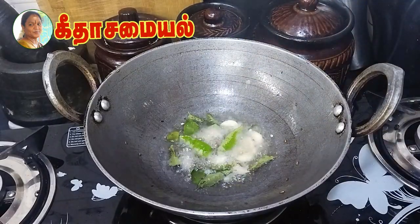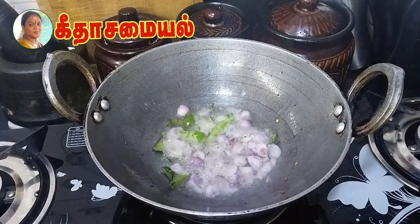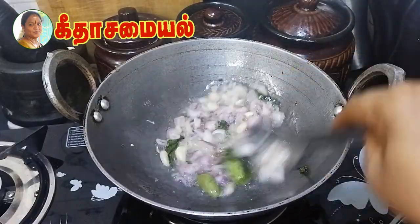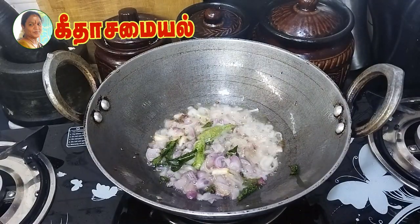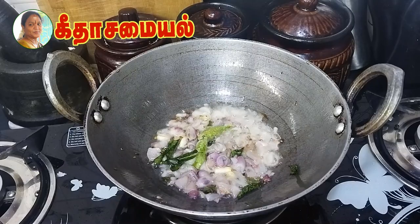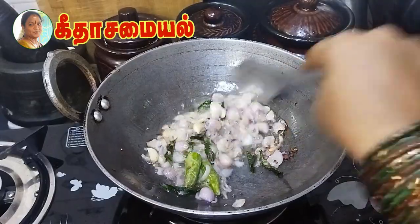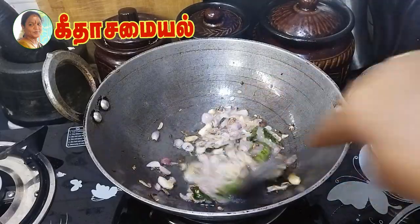Add 10g to the pot. Let's make it. We will cook the rice. Then we can add the bread.